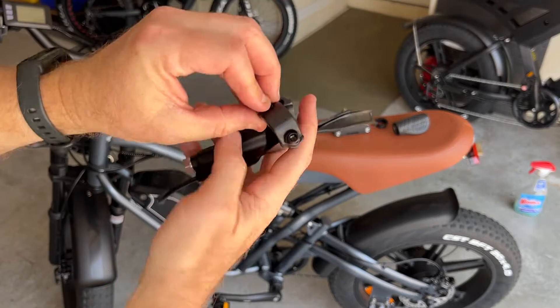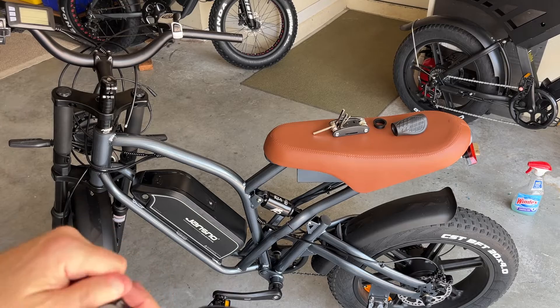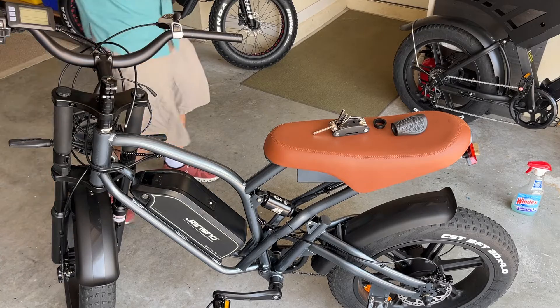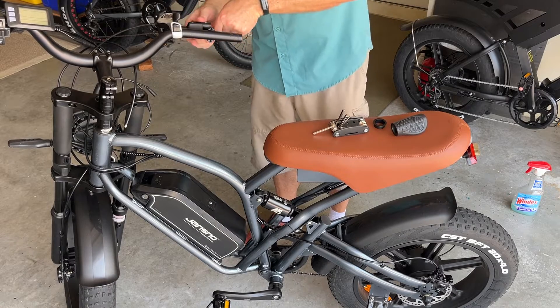Going to install the brake lever here. It's nice that it comes with a cap, so it's easier to install than sliding it on like the other ones. This brake lever has the motor kill switch, so it plugs in place. It's a two-pin motor kill switch.